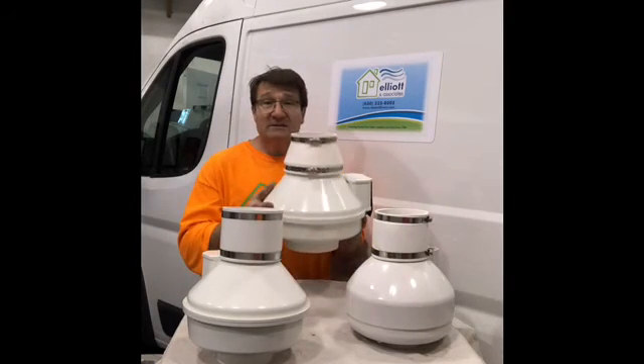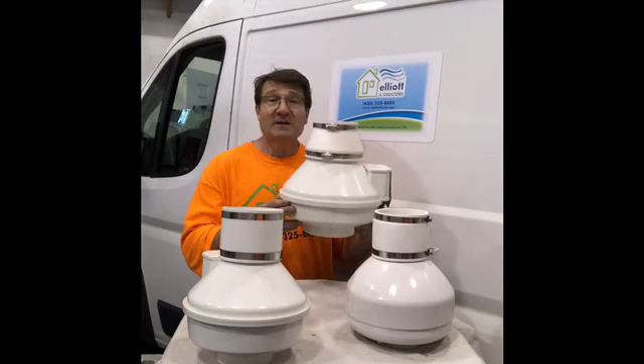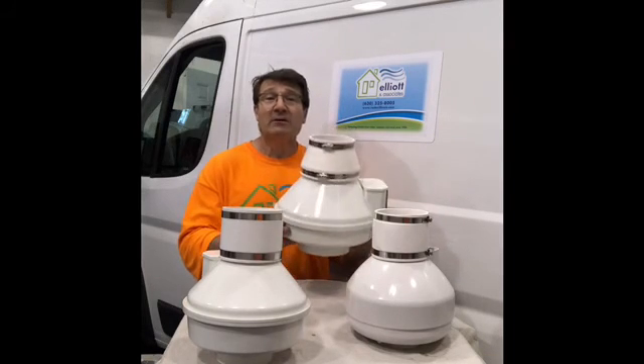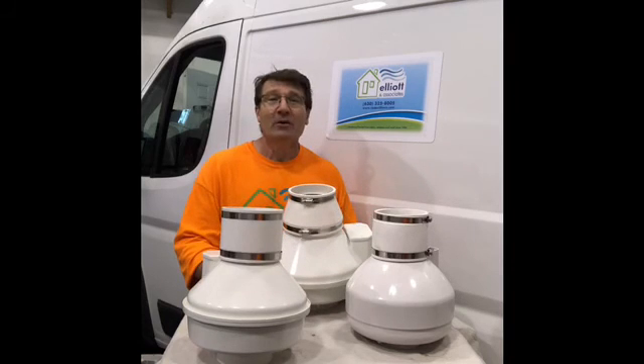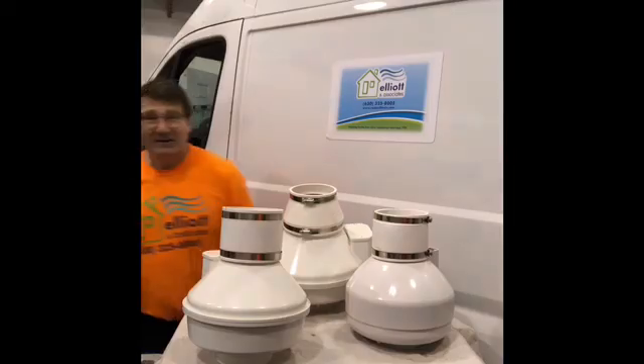So if you're interested in learning more about the inline fans and the different types of fans that we offer, I'm always here to help. Call me at 630-325-8005. Thanks for your radon answer, guy.